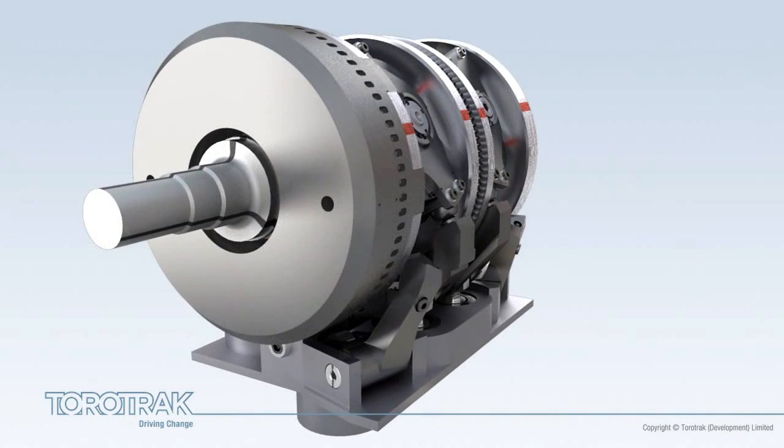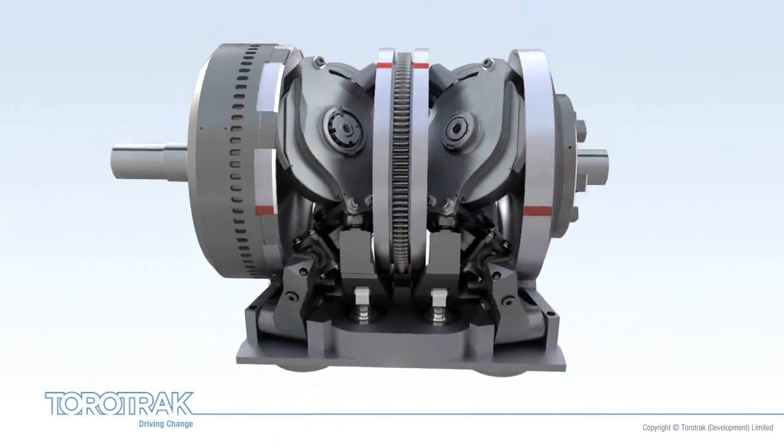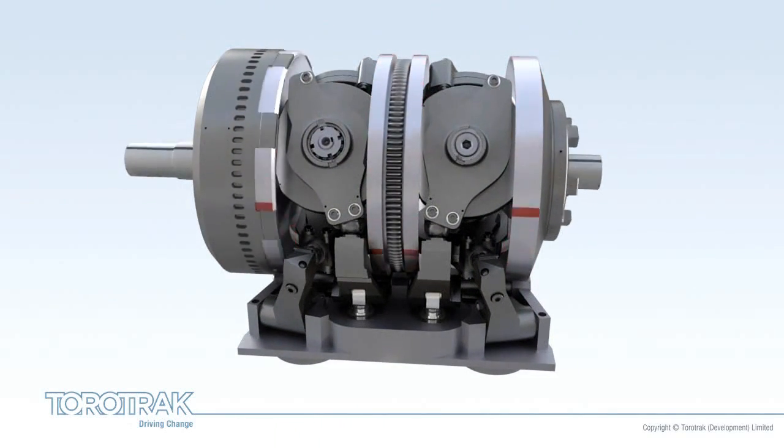The complete variator unit provides a power-dense, scalable, variable drive system, capable of application across a broad range of products and markets.